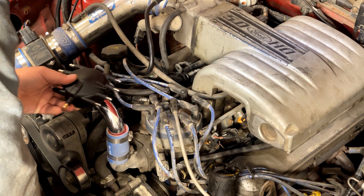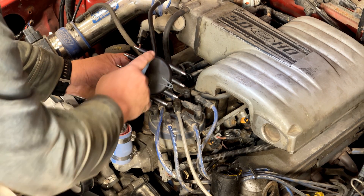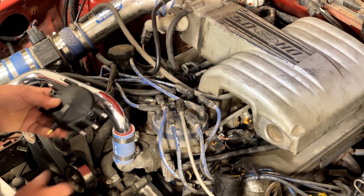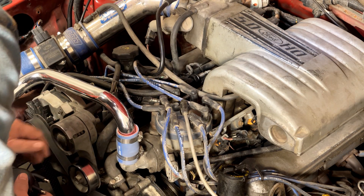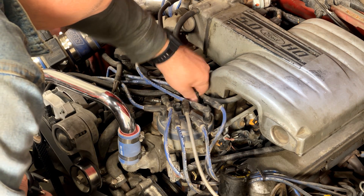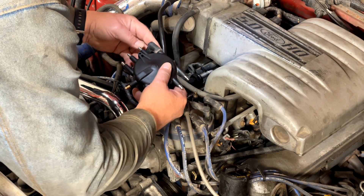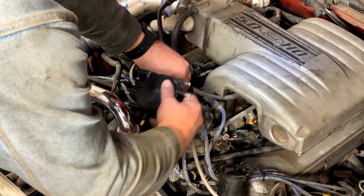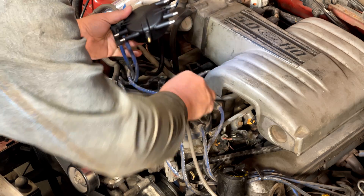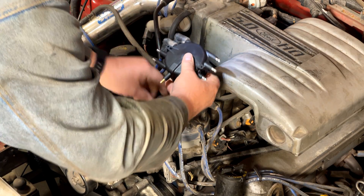The best way to start is to transfer the spark plug wires from the old TFI cap to the new crab cap. This terminal — the one at the back on the left — is terminal number one. In most cases your TFI distributor cap will be numbered; otherwise just follow the wire for your number one. Pull that off, plug it on the new cap, and then just go around the cap in order switching them over. Take the coil wire — it's at the front and very obvious — and just move it out of the way for now.